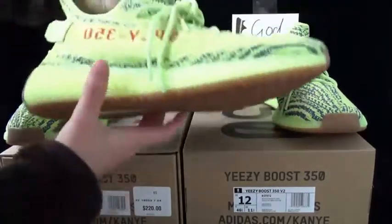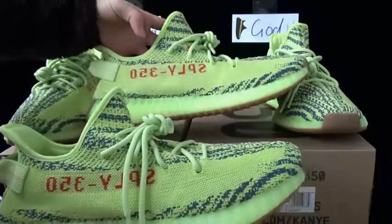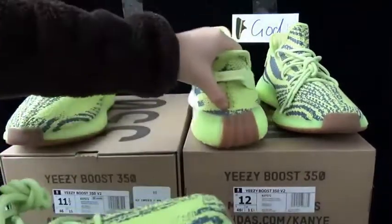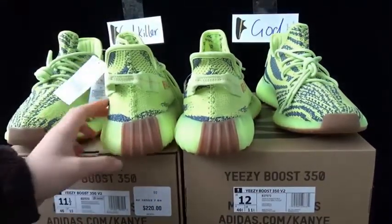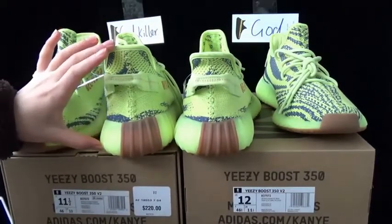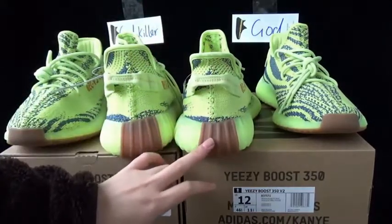Now let me show you the fourth difference. Check the angle shape here. This is the size 11.5, this is the size 12. But you see, this part is longer than the size 12. Maybe I need to show you the back shape to show you a more obvious difference. This is from the size 11.5 from the godkiller. This is the size 12 from the god version. The back of the shape — the godkiller is higher than the size 12 from the god version, even though it's size 11.5.